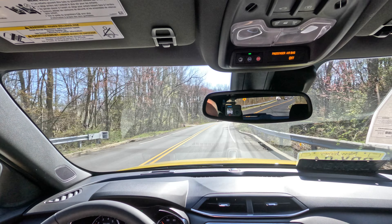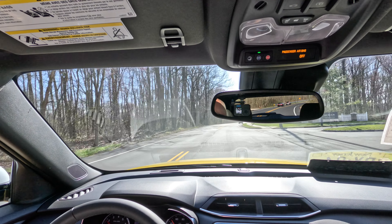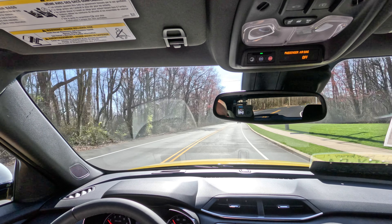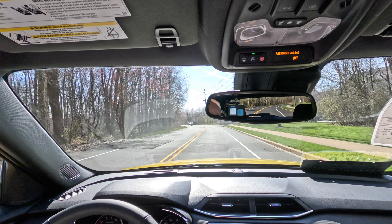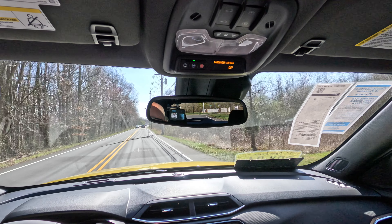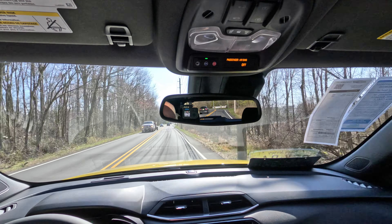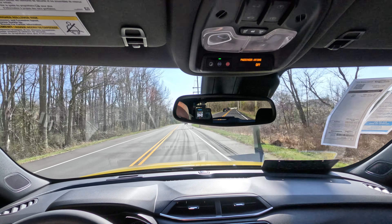Really smooth drive — this nine-speed automatic is as smooth as glass, and as it should be. This 1.3-liter turbo three-cylinder gets the car up to speed fairly well. It isn't a fast car; it's not going to set fires, but it's got some pep. I would say it's peppy — a peppy yellow subcompact SUV. I think peppy is a good word for it, and these things are wicked popular.